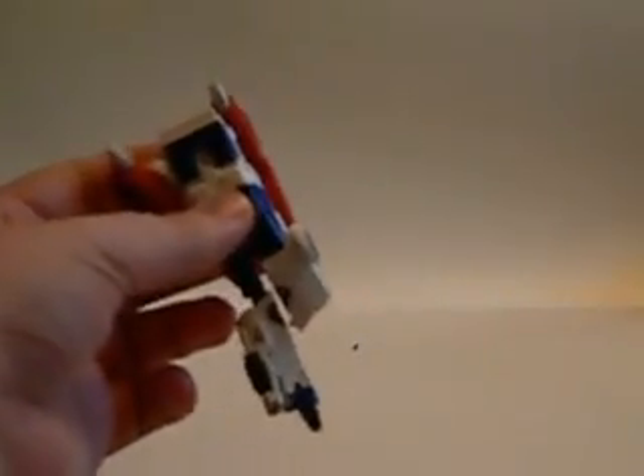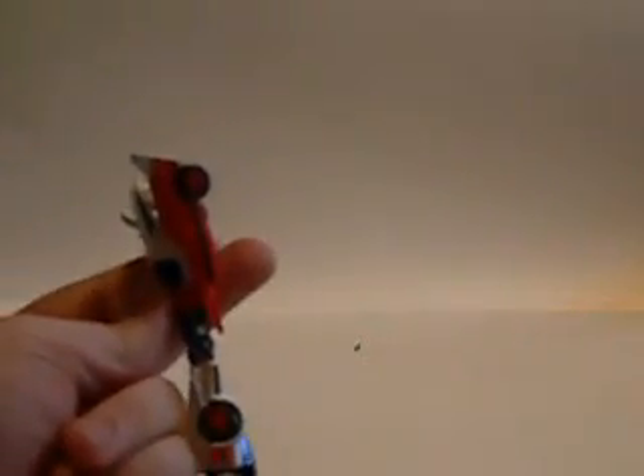First thing we need to do is fold down the legs — gonna have to do it with one hand. Like that. We do the same thing to the other leg. Now, accidentally we've already done the second transformation part, which is to straighten the upper legs. Good thing we did that too. Next, we flip down the back windshield.